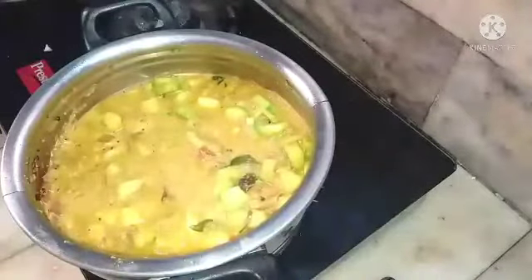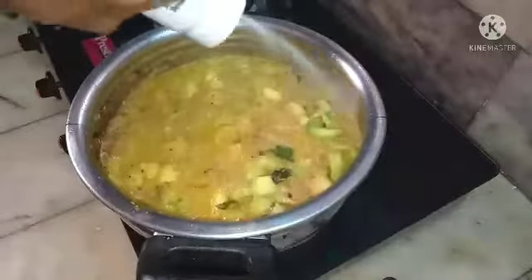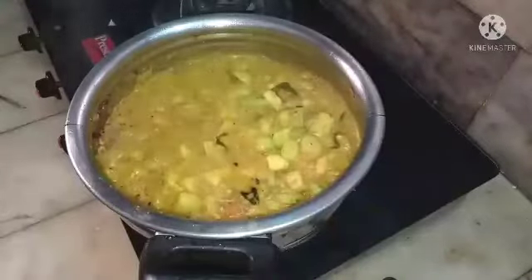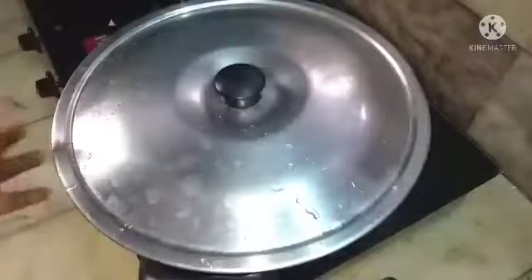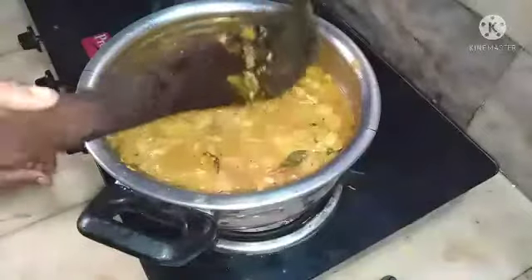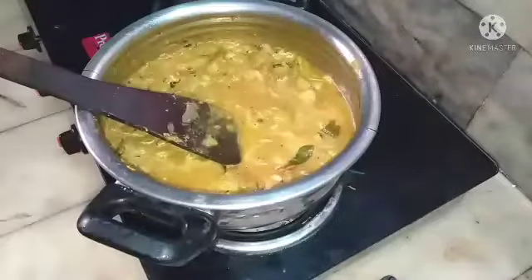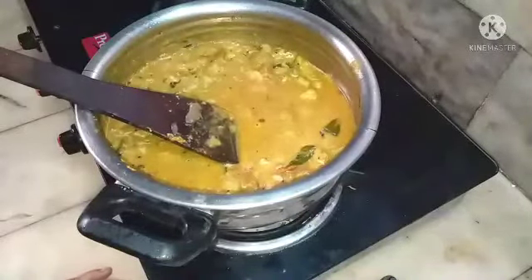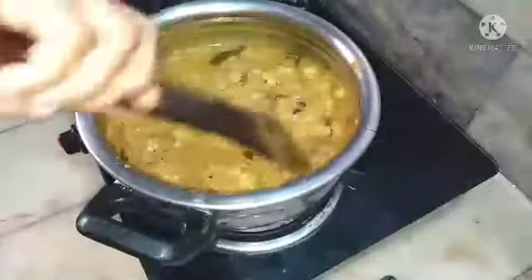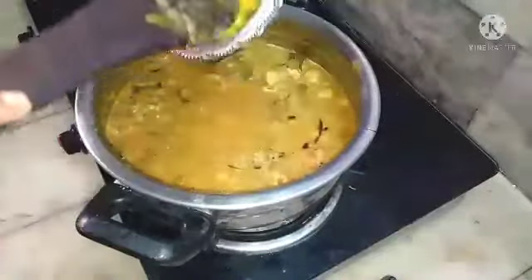I have kept it on medium flame, now lowering to low flame. Adding half a spoon of asafoetida — let it cook for five minutes and close it. Now the vegetable is cooked and I am going to add the moong dal.